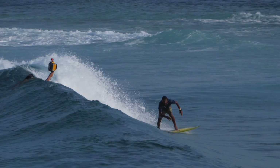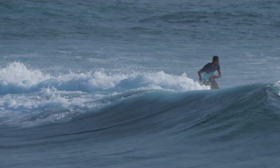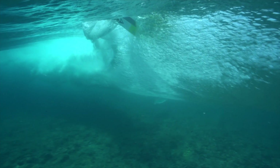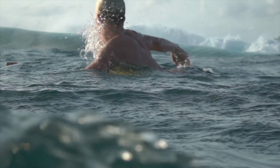Usually pro models have a tendency to be heavily rockered and lack buoyancy. They are designed for very specific surfing in very specific waves. The Comp breaks the mould by offering a pro model that performs in a much wider range of conditions.